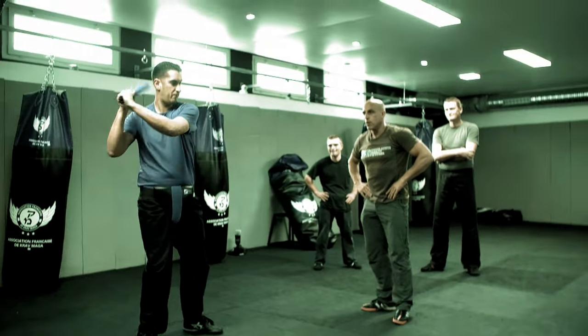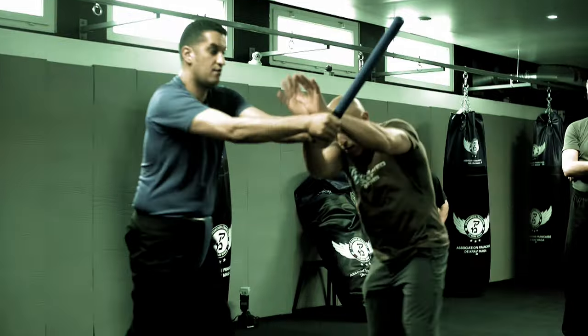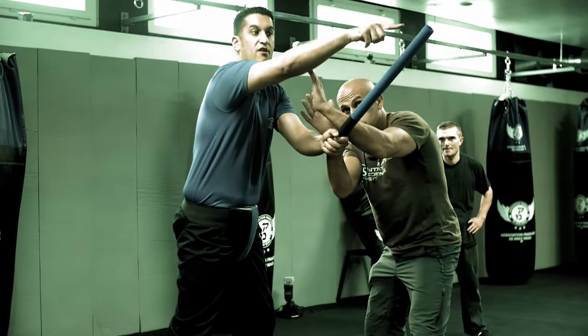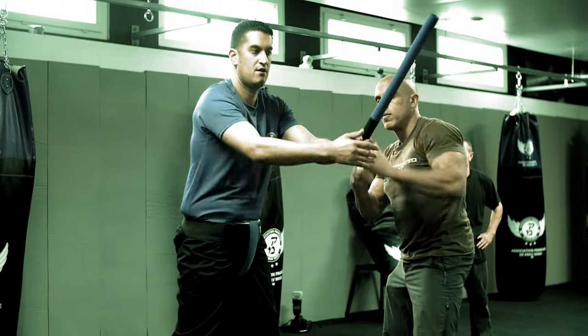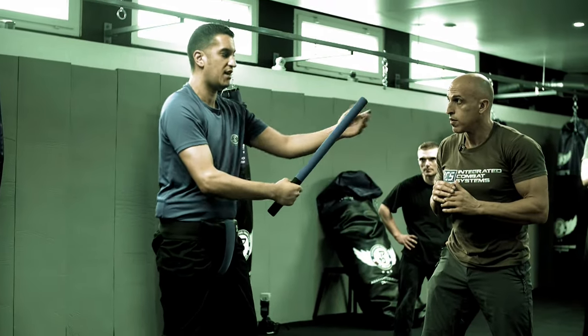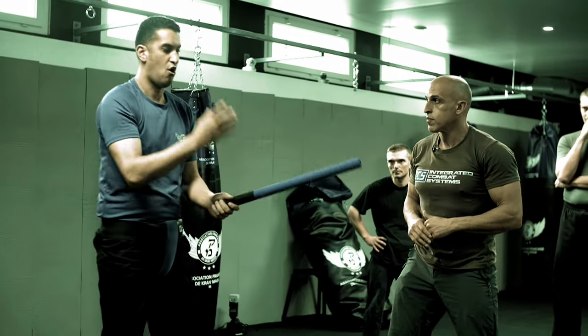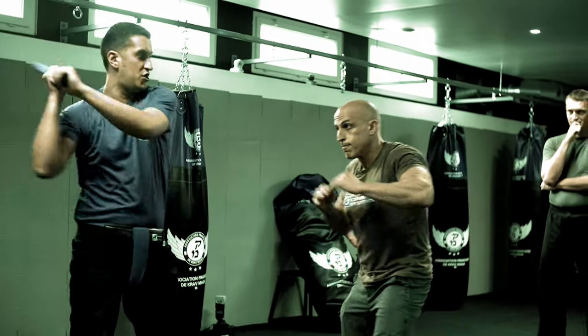If I'm here, all the force will arrive here. Here you see he is far from the strong point. What will do bad is that. So if, for example, he doesn't move and I tap, it's this point that will take all the force. In understanding that, I avoid...